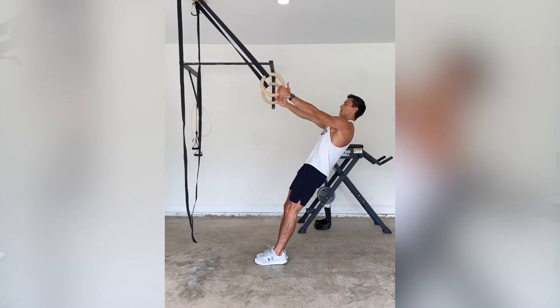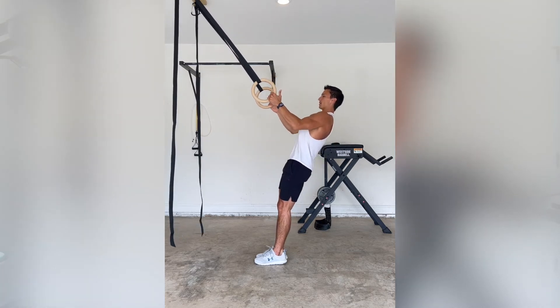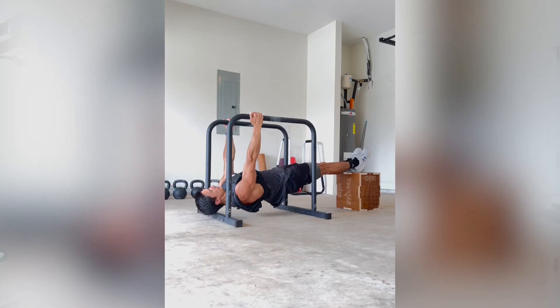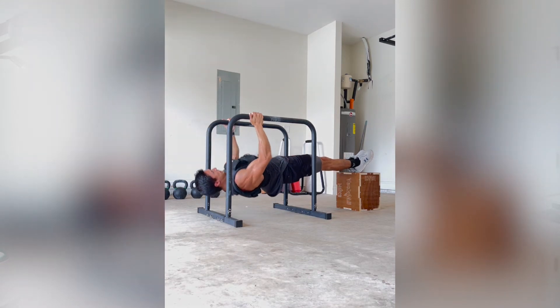We can apply this same concept to the bodyweight row as well. The closer we are to standing — where our hands are above our feet — the easier the bodyweight row is. But when our feet are above our hands and our body is at more of a decline angle, the bodyweight row gets harder.